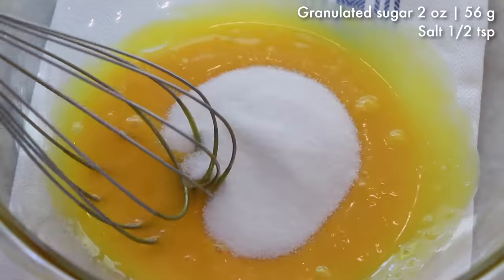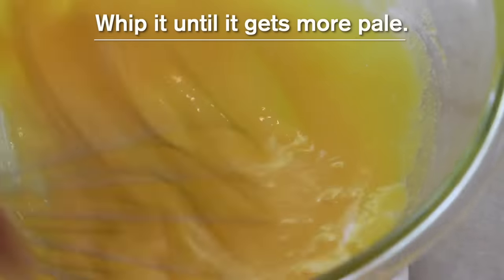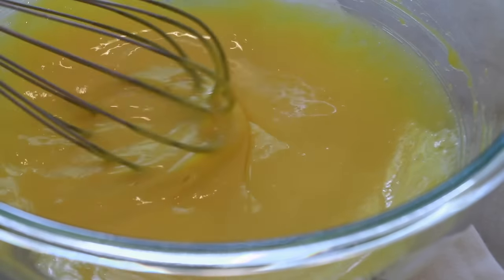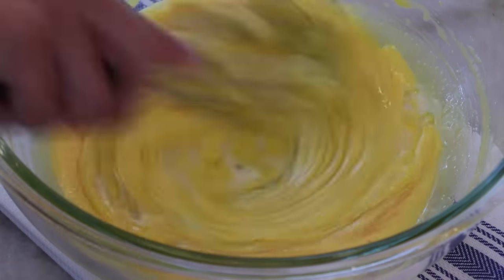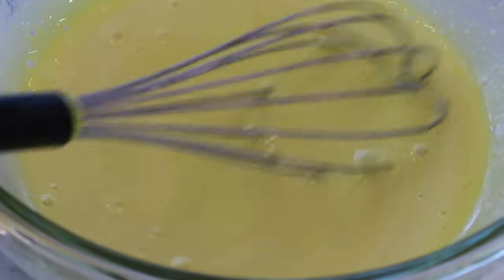In the yolks, add granulated sugar and salt and mix well until the color gets more pale — it looks more pale because it contains more air inside. Now add milk, oil, and vanilla extract and mix until it looks even.